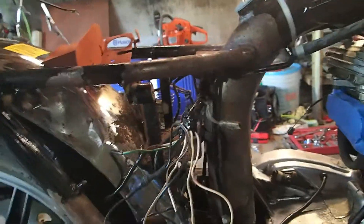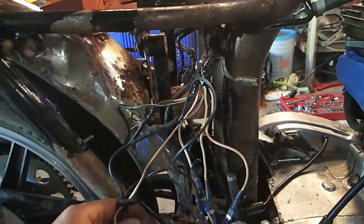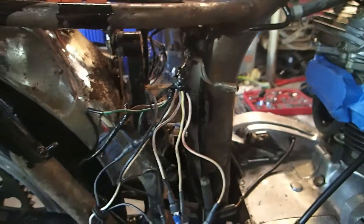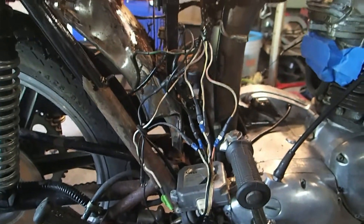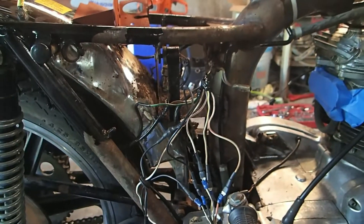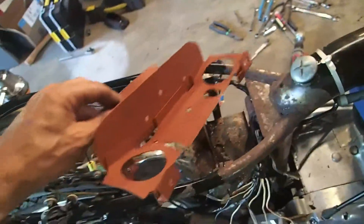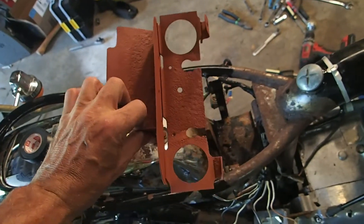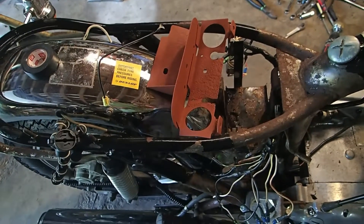Technically if I had good coils I could probably try to start it now - put everything back together, carbs are on. But I'm not even going to attempt it with those coils; I'll just wait till I get new ones. Electrical wiring is good to go as far as getting the bike started. The only thing I can think of now would be to throw a battery in it and see what happens, but there's no sense in doing that without the coils. I've cleaned up this tray completely and primed it so now I'm gonna paint it black - it looked like it was originally black at one point.